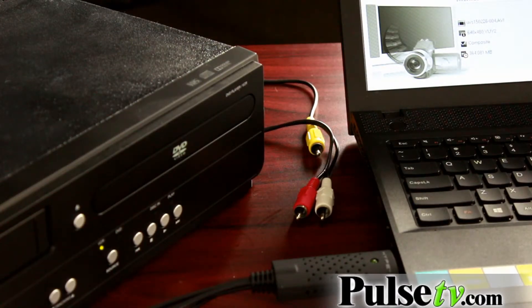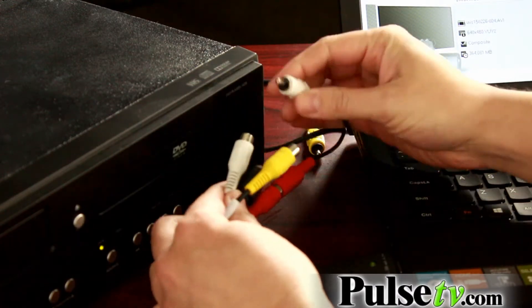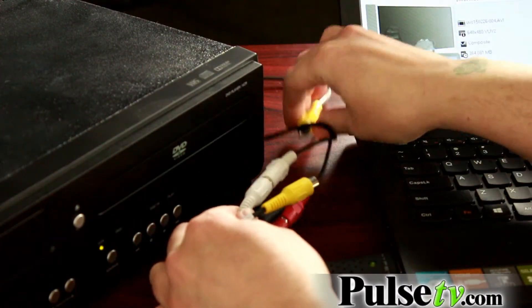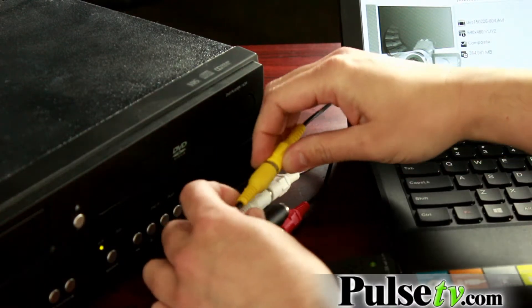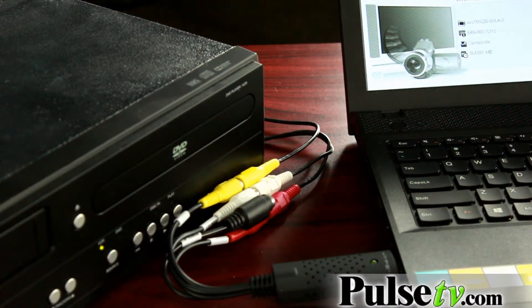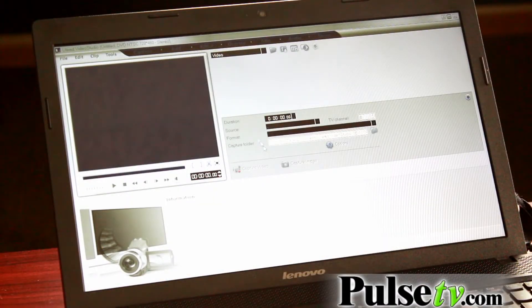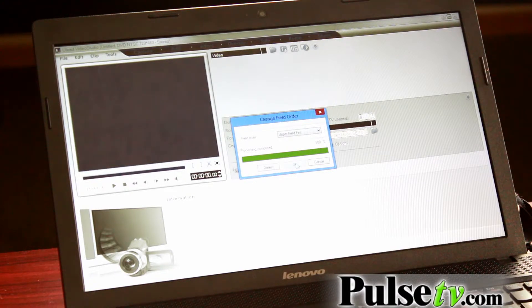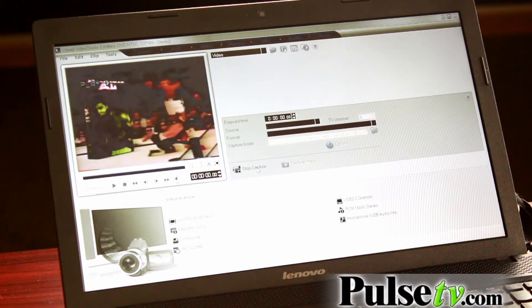Before you start to capture a video, you need to plug the cords from the back of your recording device into the media saver. Match the colors to the ones that are given with your VCR. The black cord can also be used for an S video cable. To capture video, press the capture video button. Press OK on the change field order box. Press play on your VCR and then press capture video again.